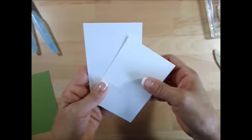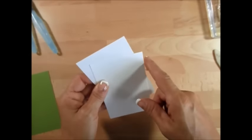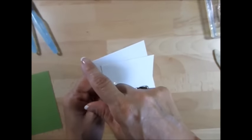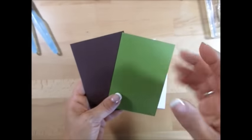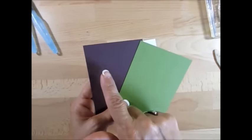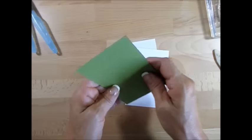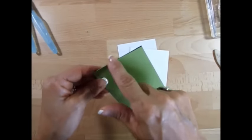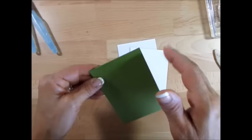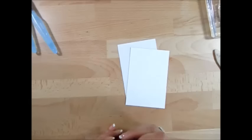The shimmer and the watercolor paper measure three by four and a half inches. For the mat I went just a little bit bigger — I did some in Old Olive and some in Chocolate Chip, at three and one-eighth by four and five-eighths. So it's just a tiny bit bigger than the piece you're going to color.